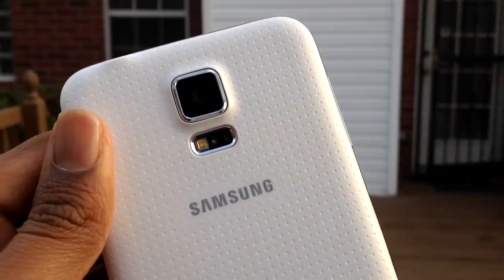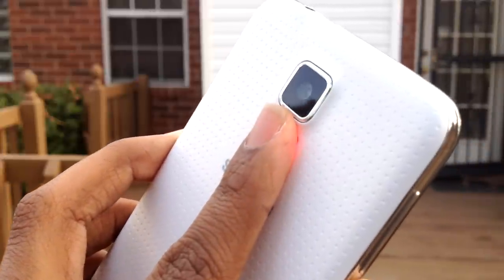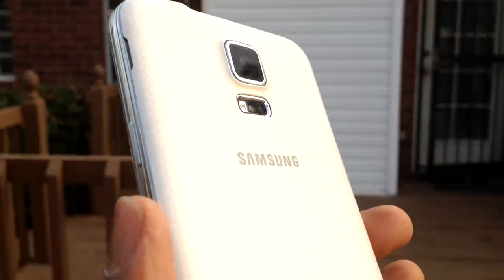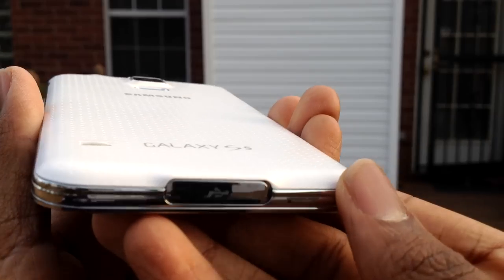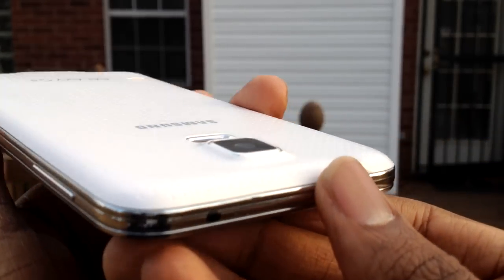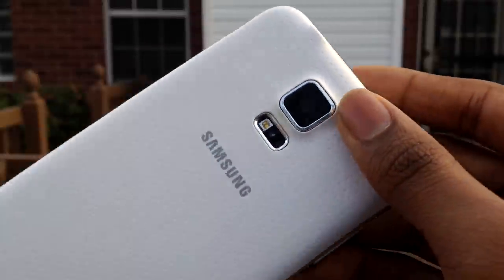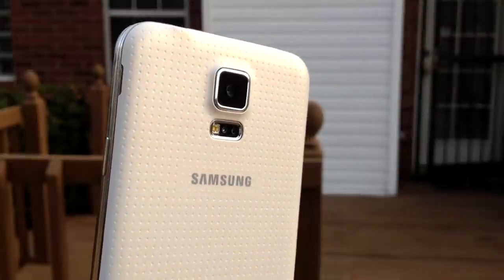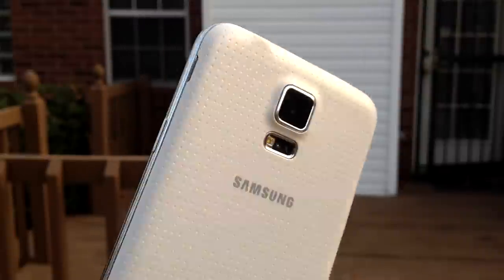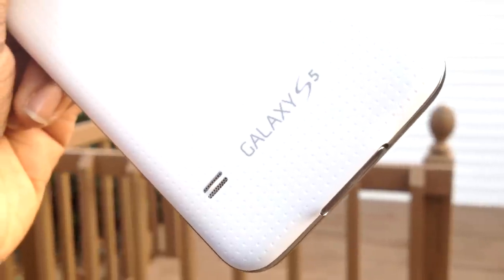Also on the back, there's a heart rate monitor next to the camera, which for me is kind of useless. Beside the heart rate monitor is a flash. On top is a new 16 megapixel camera that protrudes, and when you place it on a flat surface, the top right and top left rocks. It's weird because a lot of reviewers don't mention it. There's also a speaker grill, which is pretty good compared to my LG G3. The only thing I don't like is when you turn it up halfway, the back of the phone starts to vibrate, which irritates my fingers after watching a long movie.